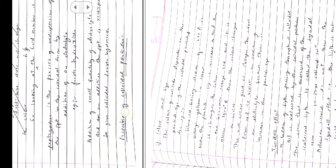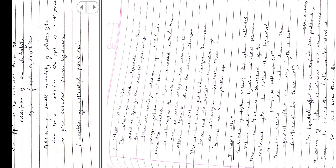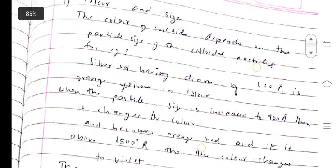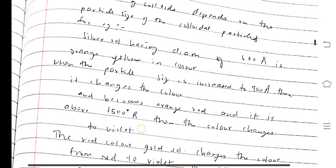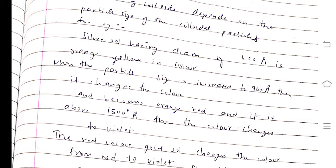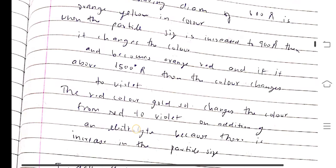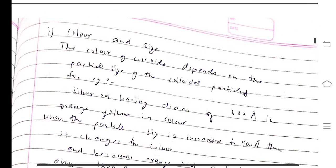Now we come to properties of colloidal particles. The color of a colloid depends on the particle size of the colloidal particles. For example, a silver sol having a diameter of about 600 nanometers is orange-yellow in color. When the particle size is increased to 900 nanometers, the color changes to orange-red. If it is above 1500 nanometers, the color changes to violet. The red color of gold sol changes from red to violet on addition of electrolyte because there is an increase in particle size.